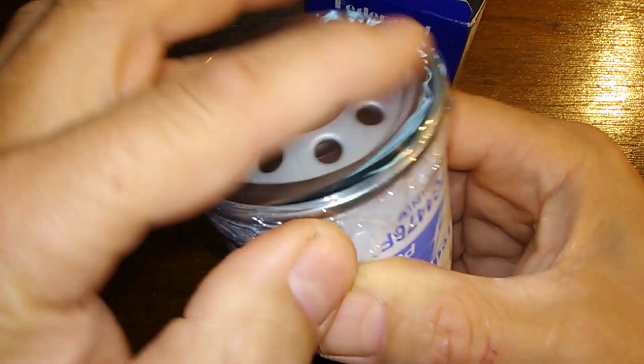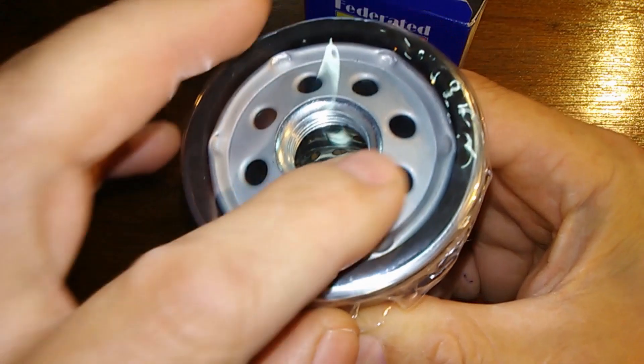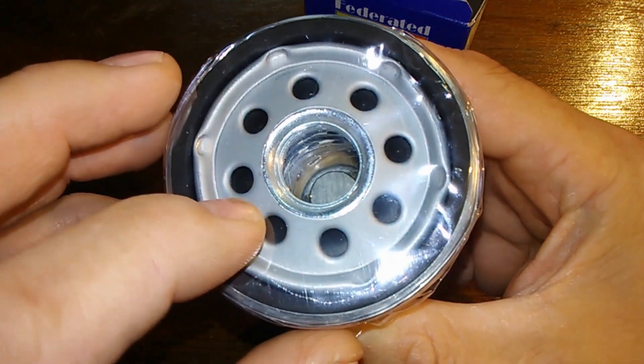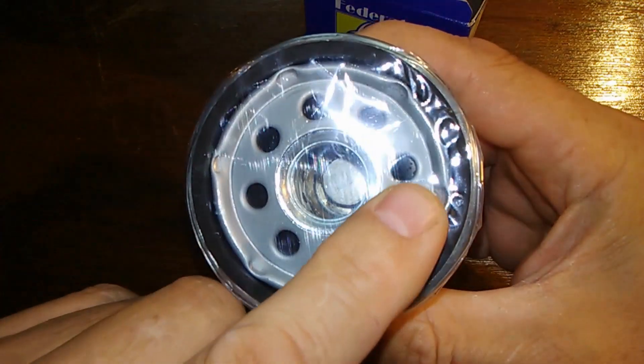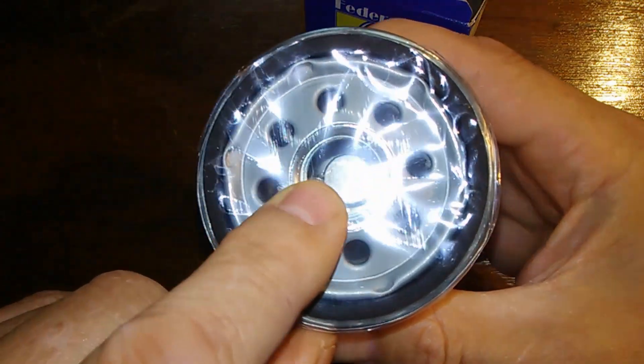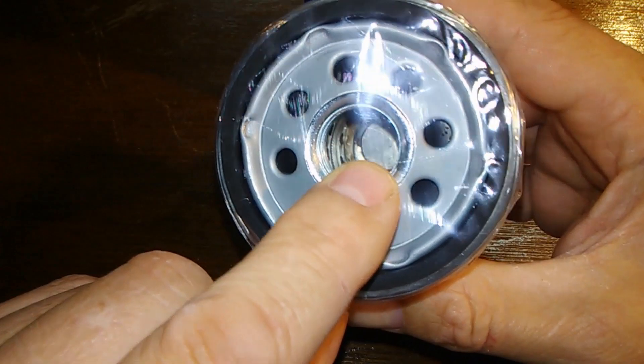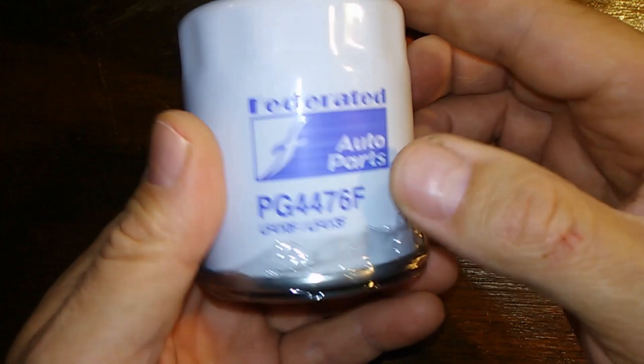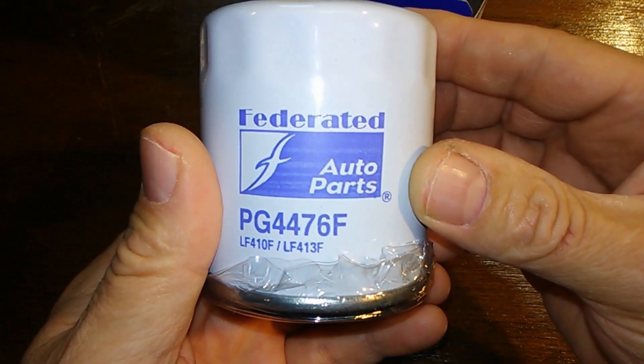It's got a nice plastic covering — I believe this would help it from rusting. Inside you've got eight inlet holes, I can see a bypass valve down there, and a metal core. Let's open her up and see what's inside.